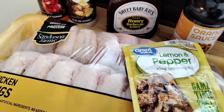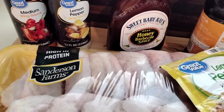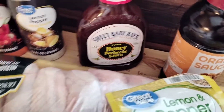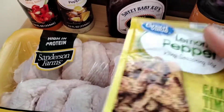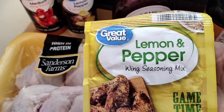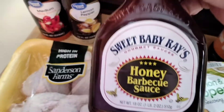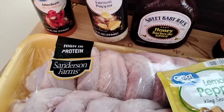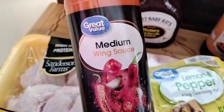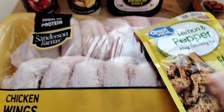Hello Spicy Family, welcome back to my channel! I'm getting some stuff ready for the Super Bowl. I'm taking the easy way out this time — I picked up this lemon pepper, this orange sauce, this barbecue sauce, this lemon pepper wing sauce, and also this medium wing sauce that's not too hot.